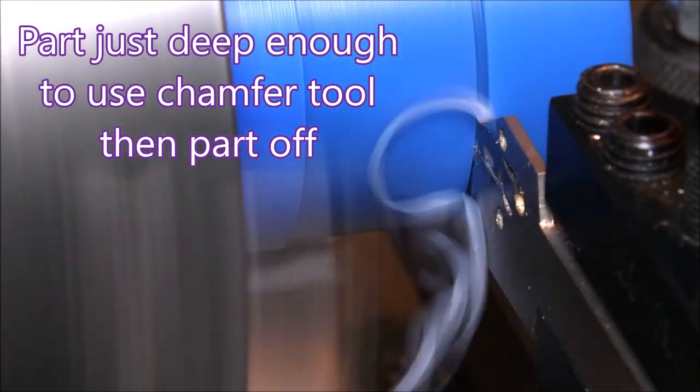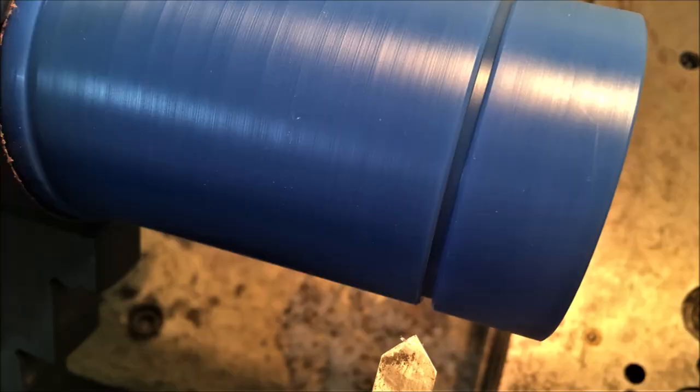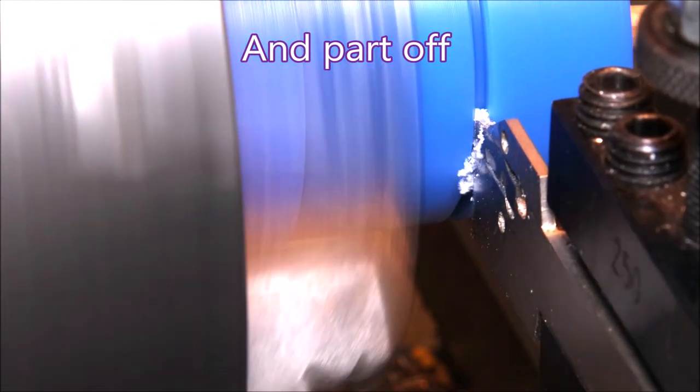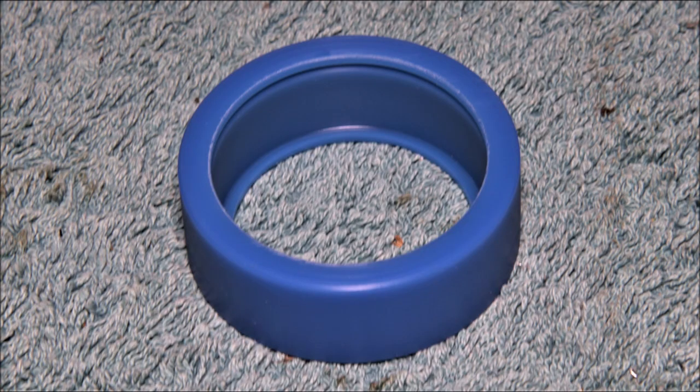I go in with the groove just far enough to be able to use a double chamfer tool, which you can see there. That's the only tool I use in high-speed steel — everything else I use is carbide. And once the chamfers are on, it's back to the parting off tool. That finished parting off.